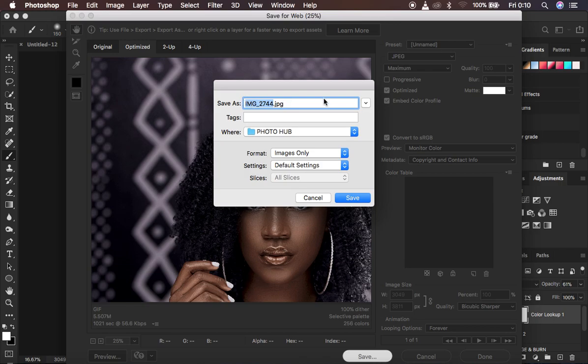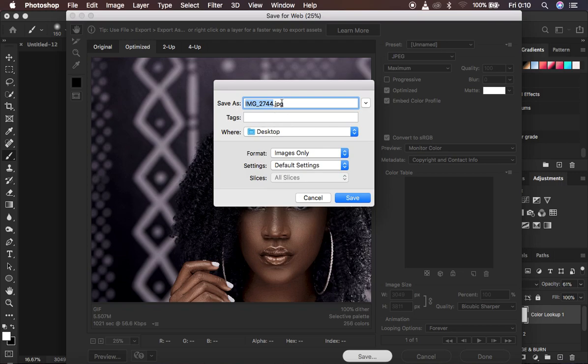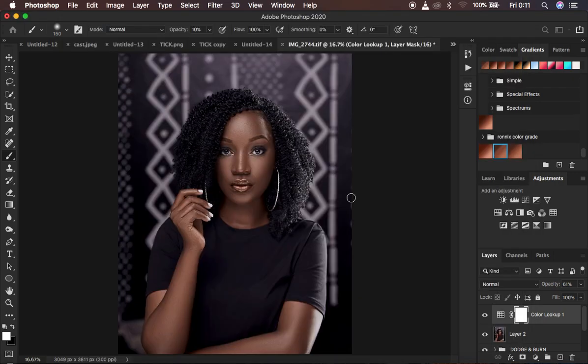After doing that, hit Save and it's going to give you another window where you can save it to whatever location you want. I'm going to save it to the Desktop and name this file 'save for web'. Hit Save and the image is going to be saved as a sharp image that is not going to change in color after you post it or put it on a different device — the colors are going to remain constant, just the way you're looking at them right in Photoshop.